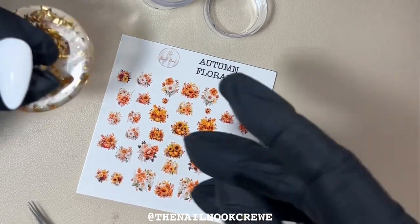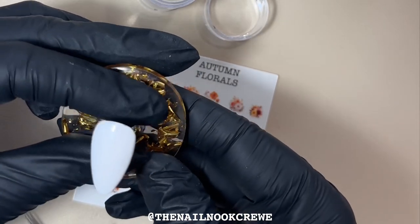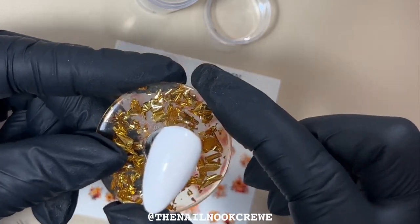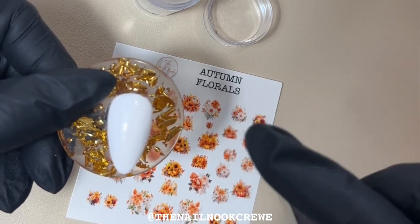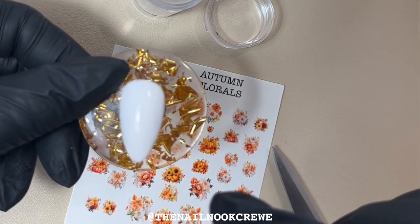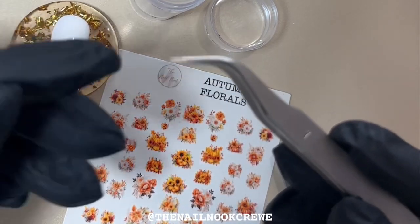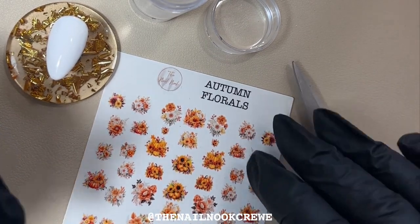I have my nail swatch prepped with white as my base coat. With my nail decals you do need to use a light or white base as they are semi-transparent — I'll explain that on a different light colour in a second. I have my base coat on, my colour on, and then another base coat cured on top, so this nail is actually tacky at the moment. The best way to apply nail decals is onto a tacky base coat layer.